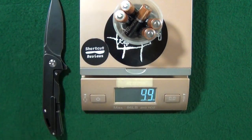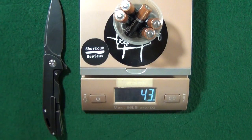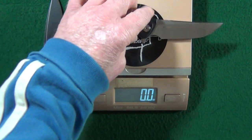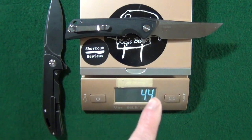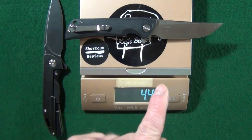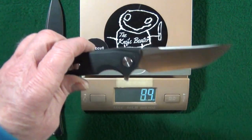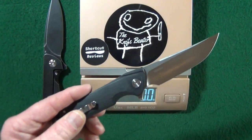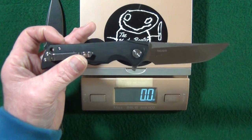4.2 ounces is roughly the equivalent of about five double-A batteries, or almost the exact same weight as another Best Tech knife, the Paladin, which I have previously reviewed. So at the end of this video, if you look up to the corner, you can click on the icon and watch my full review.